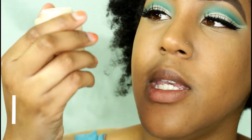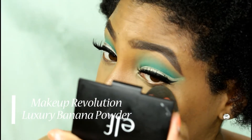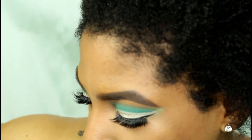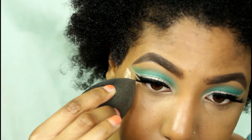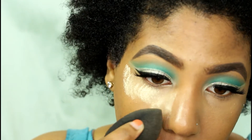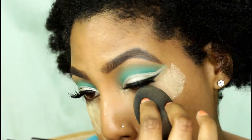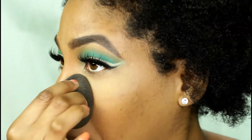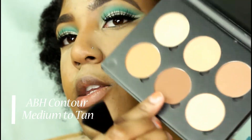Next I'm going to set my face using Makeup Revolution Banana Powder — something new. But first I'm going to blend out any creasing underneath the eye that may have formed while I was doing my contour, using the same beauty blender. I'm dipping it in, getting off any excess, and starting from the outer corner. Then I'm taking the Anastasia Beverly Hills Contour Palette and using the middle shade just to contour.